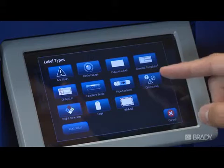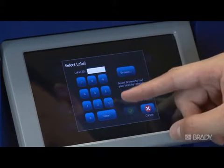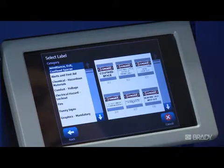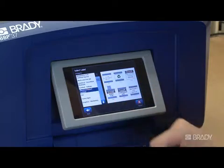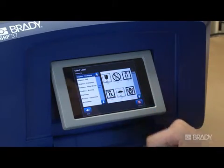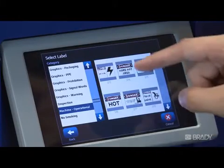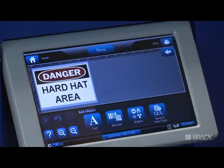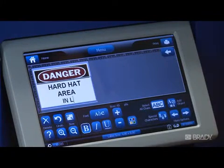If you know the ID number for the label you want to create, enter it into the box and press OK. Or you can use the Browse button to look through the list. The Quik Label files are organized by category. Select a category, and then all of the labels in that category will be displayed. Choose the file you want to work with, and the labels will automatically be placed into the editor. That's all there is to it — now you're ready to edit or print.